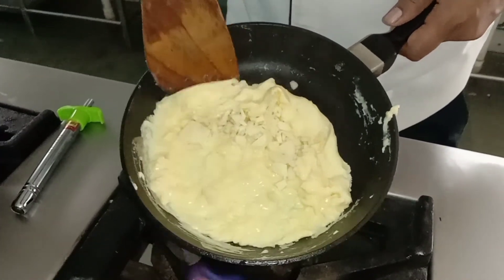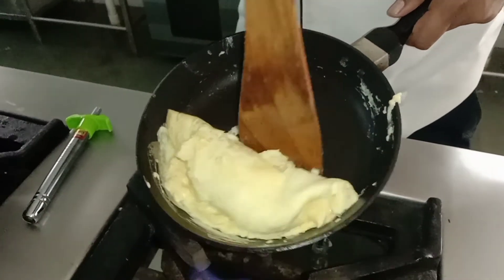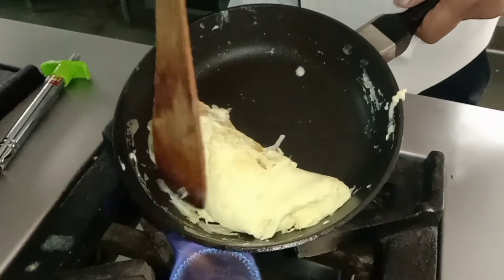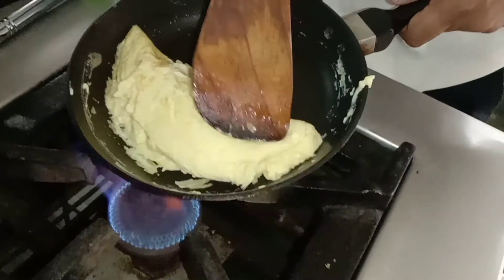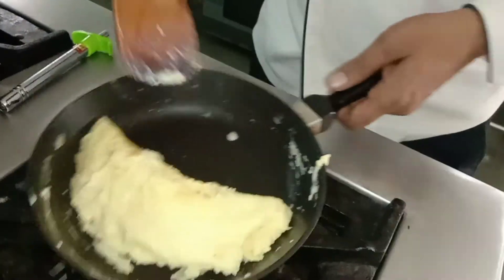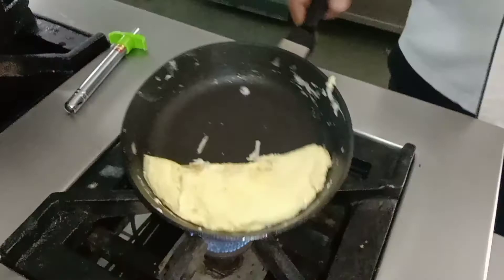Now we start folding it. The cheese will melt. This is almost done.